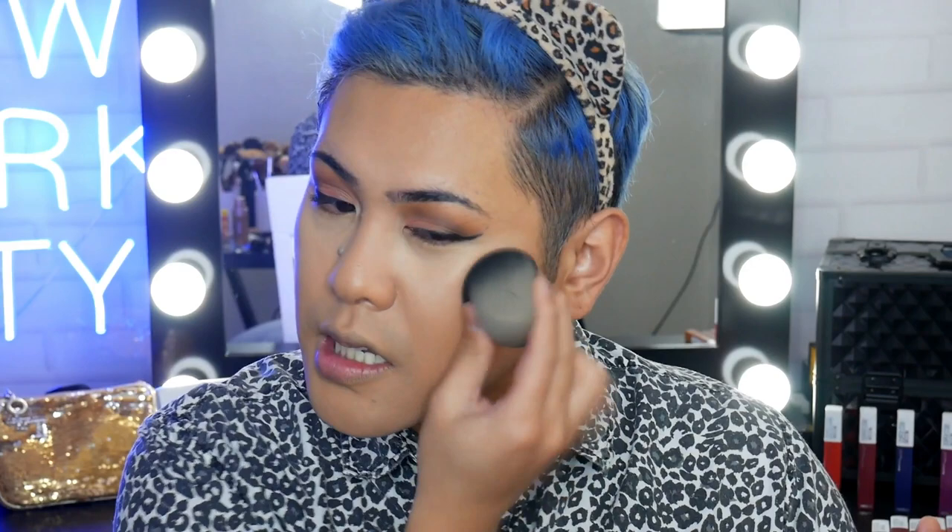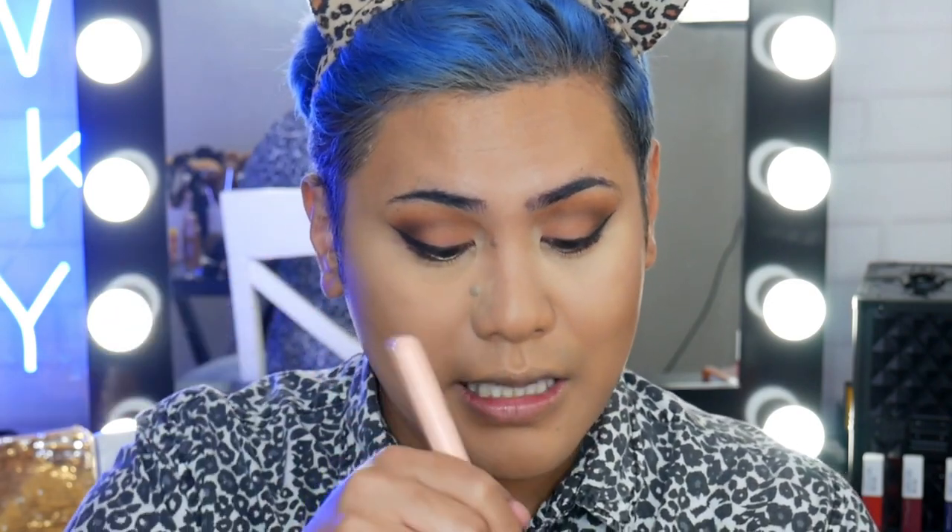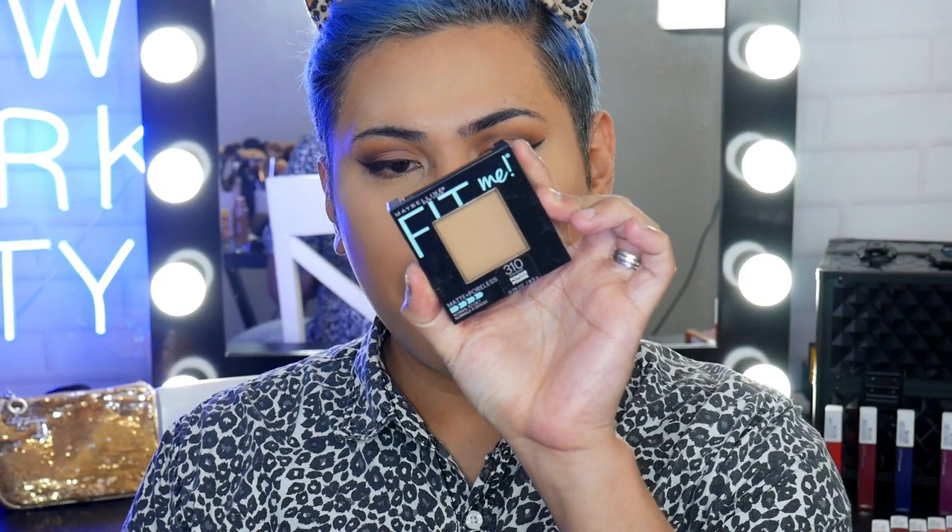I like to blend the edges of the products so it's all very nice and seamless. Now I'm just going to set the under eye — I'm going to be grabbing the Fit Me powder. I like to use a brush rather than a sponge to set my under eye concealer, because I feel like a sponge emphasizes lines. In areas where I have creasing issues, I still do a light bake, but with a brush. Then to set the rest of the face, I'm grabbing the Fit Me powder in 310 Sun Beige.